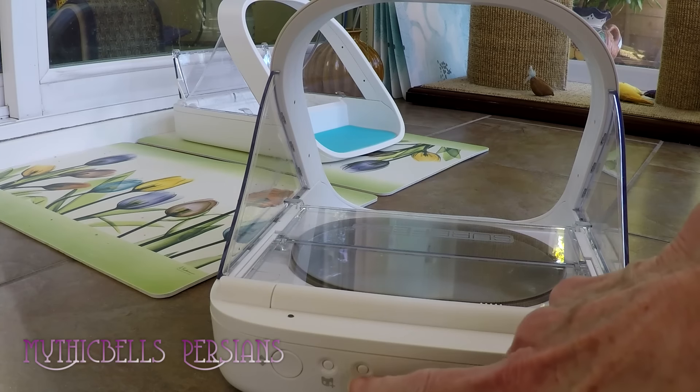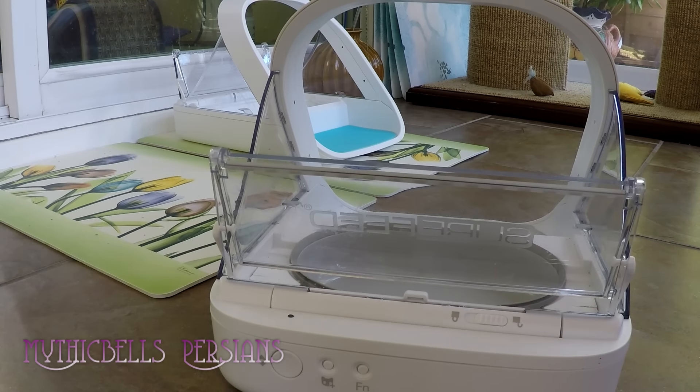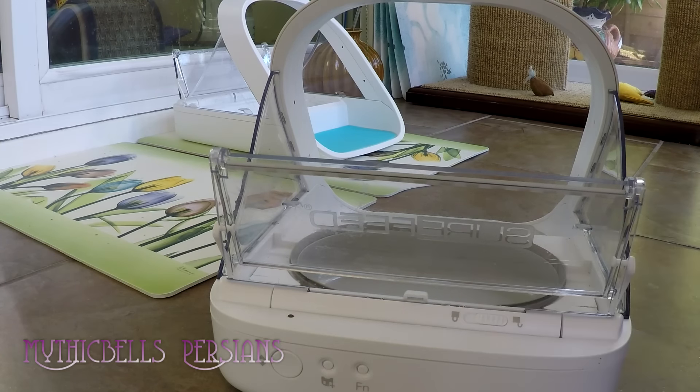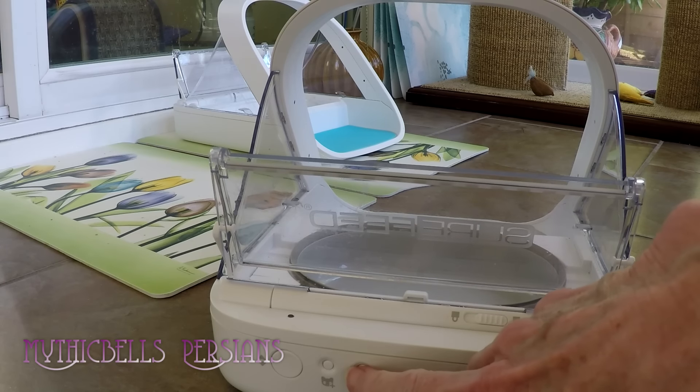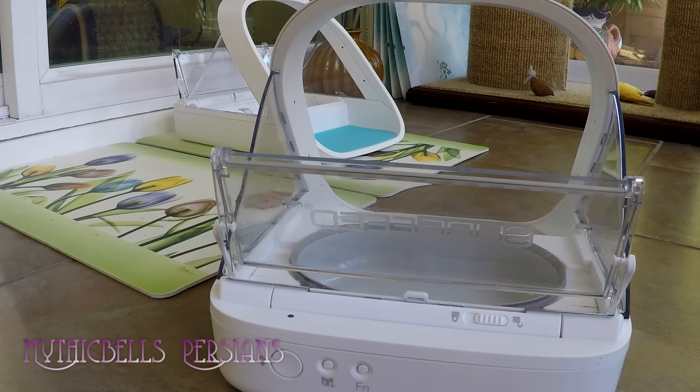The third button is for the training mode. Training mode number one: the flap is completely open — any cat, approved or not, can eat out of it. The flap doesn't move; you just get them used to sticking their head in and eating in a new environment. I had it on that for a couple of days. The next training mode: the door opens and closes just the tiniest bit, just to get them used to the sound and a slight movement.